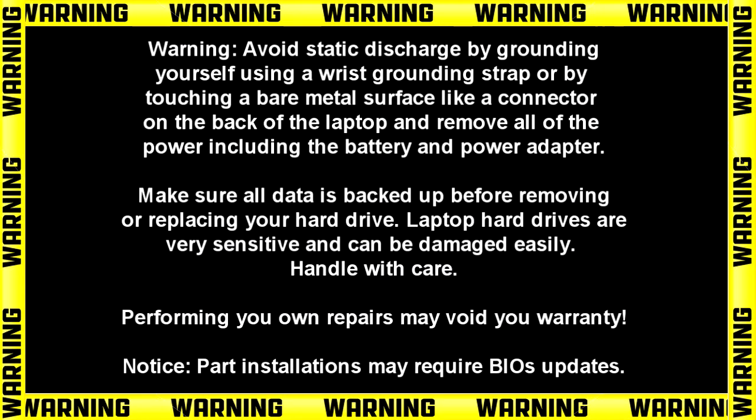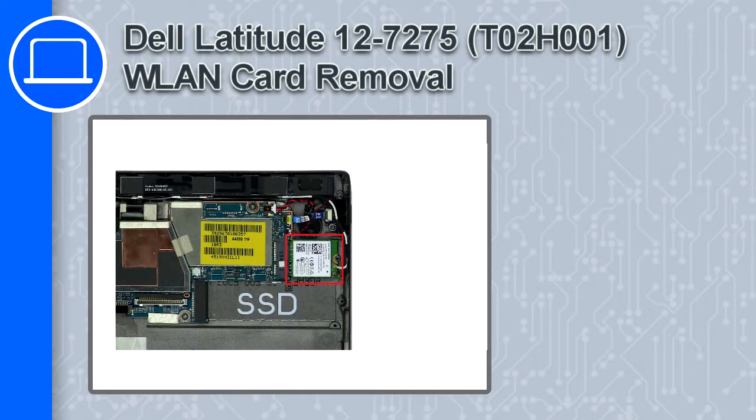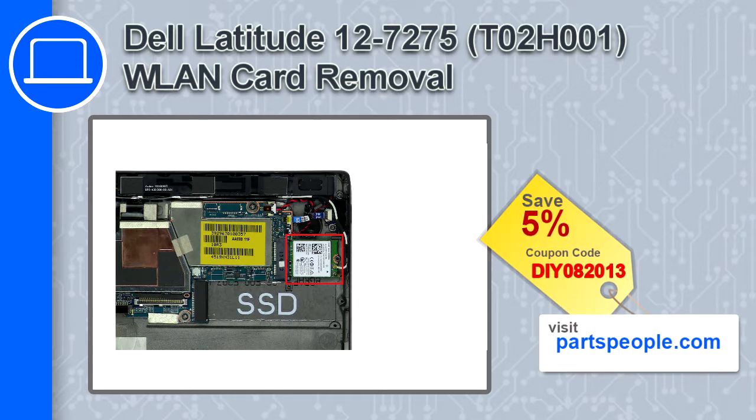Hey, what's up, this is Ricardo and in this video I'll show you how to remove the wireless card from a Dell Latitude 12 version 7275. If you're looking for parts for this laptop, go to our website and use this coupon for a 5% off discount.